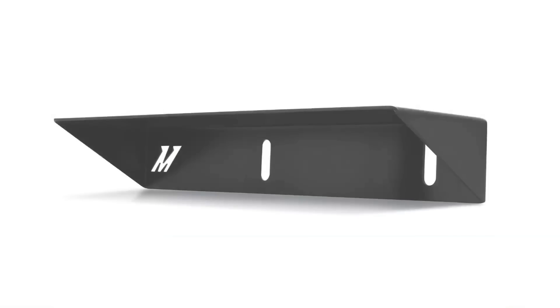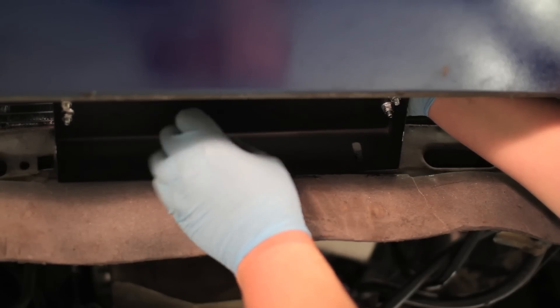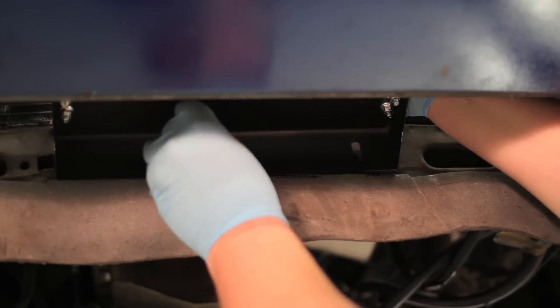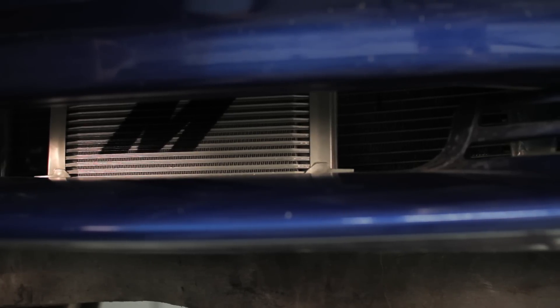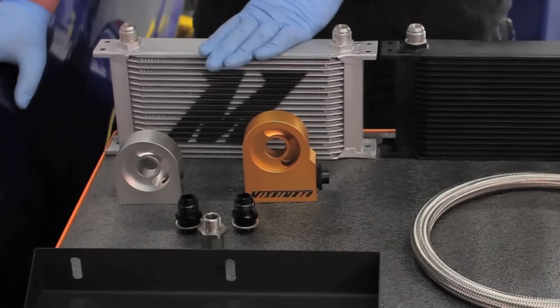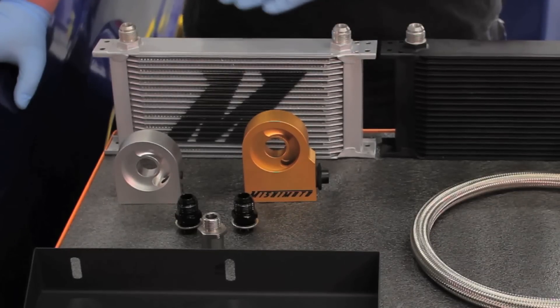We designed a fully CNC'd bracket that mounts our 19-row oil cooler into the perfect spot to get the most airflow, with adjustable slots to ensure a perfect fit. This makes for an easy install and proper cooling for your Ford Mustang. The powerful 19-row oil cooler has proven results and will lower oil temperatures with minimal pressure loss.